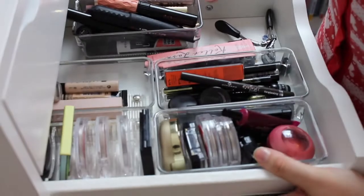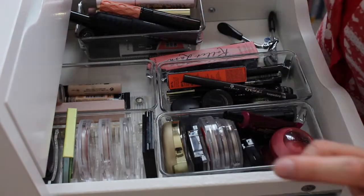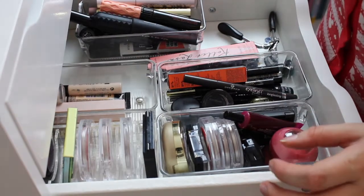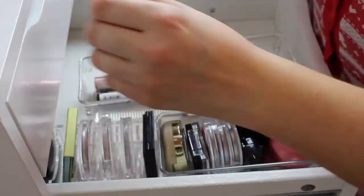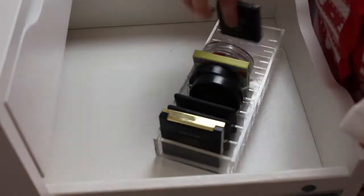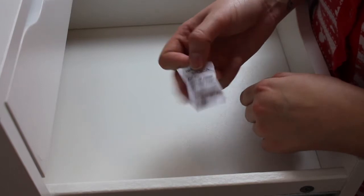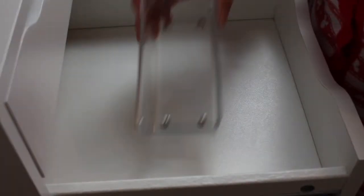Right, next drawer. This drawer is a mess and needs to be sorted ASAP. So as usual I'm going to take everything out, give the drawer a clean, and start filtering things back in. The first thing going back in is the gel sachet pouch that absorbs any moisture. So the first thing we're going to do is concealers. Originally I had my concealers in the big container, but I want to put them in the small one now.